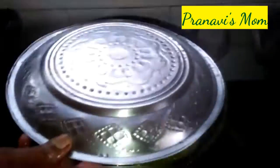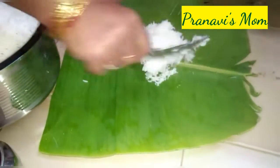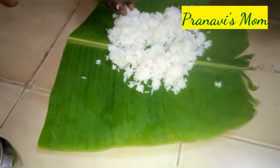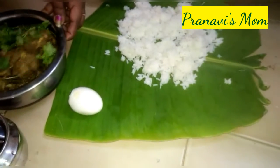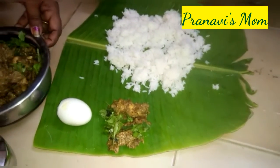Add chicken with garlic. I will add this recipe for lunch. This is our chicken recipe.